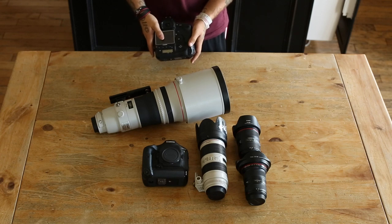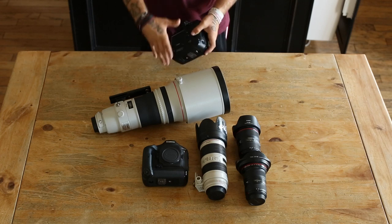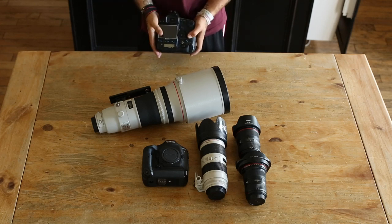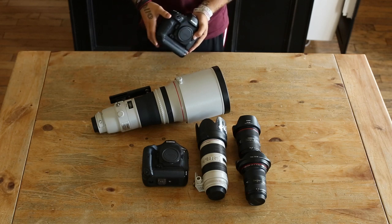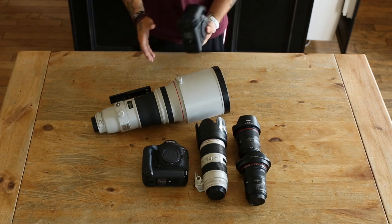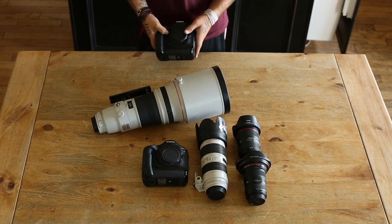You have a lot of customization with this camera, especially when you're shooting AI Servo. You can change and tweak how the autofocus works — it has an unlimited amount of customization. It's full frame and it can shoot at very high ISOs with no problem; you can hardly even see any grain in your images.